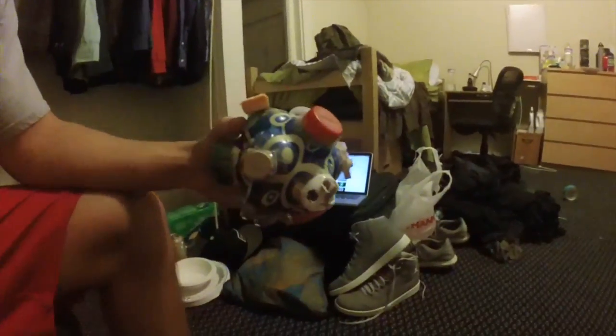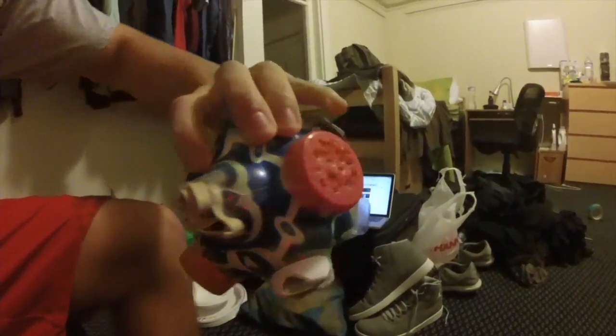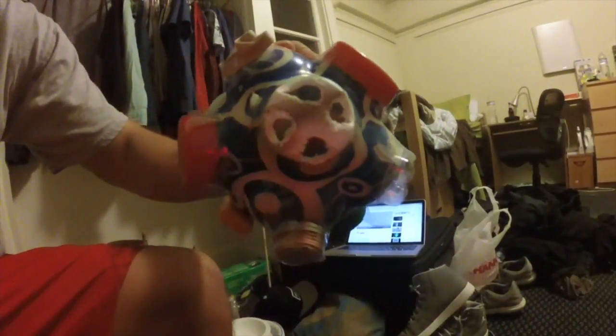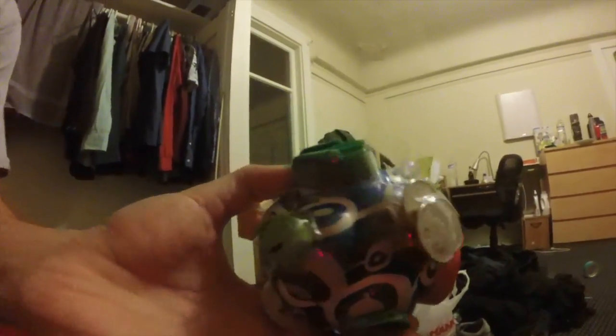So this is the agility ball up close. It's a bunch of different caps, rubber bands. I poked holes in them, burned some of them, some change, starbursts, some quarters.